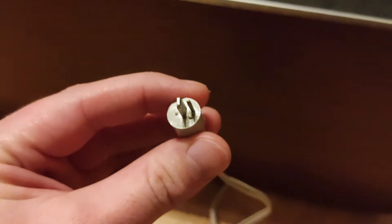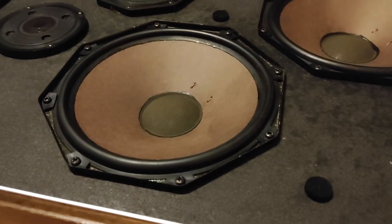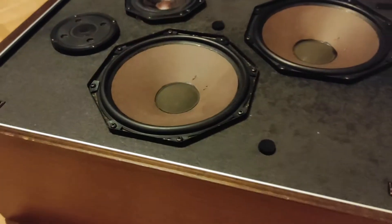I don't really know what the polarity of it is. The first thing I'll tell you about polarity is that it doesn't really matter as long as all your speakers are connected up with the same polarity — so this one and this one connected the same way — and it will cause no issues.